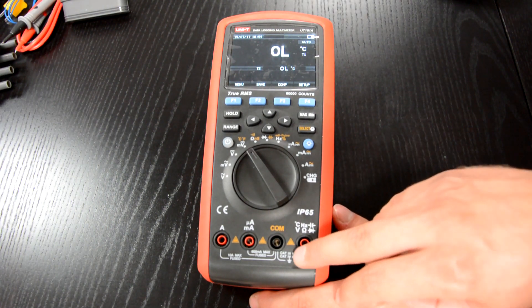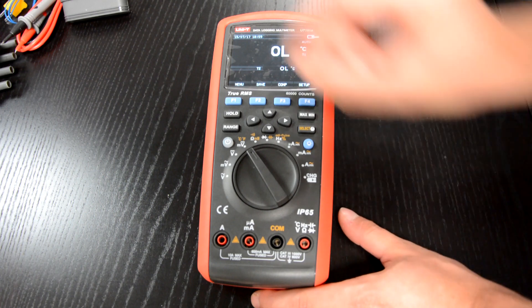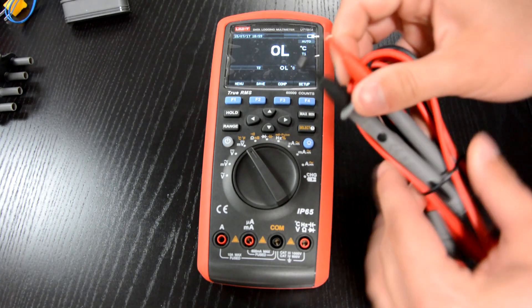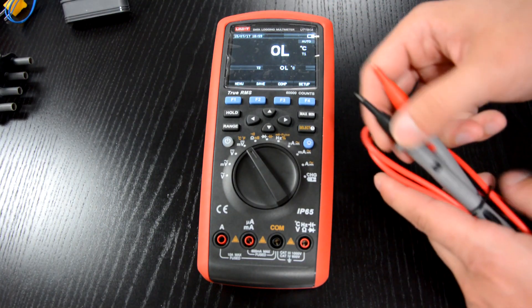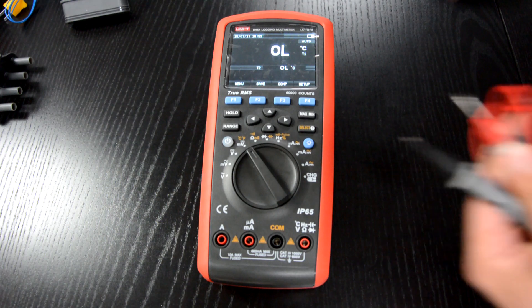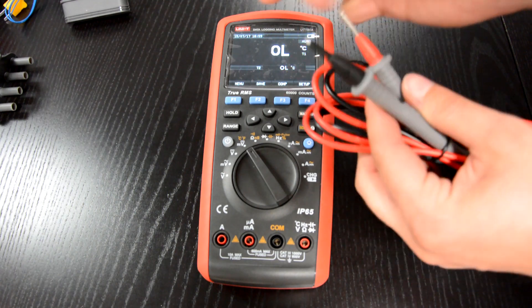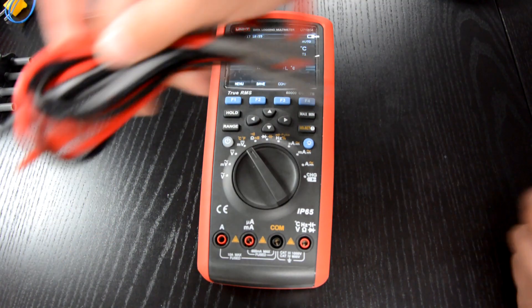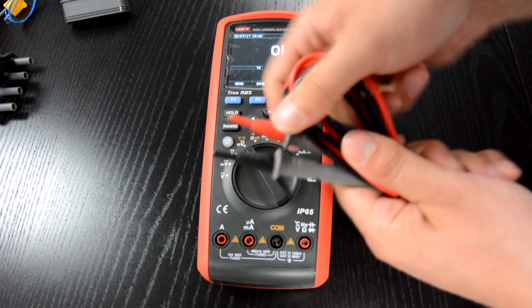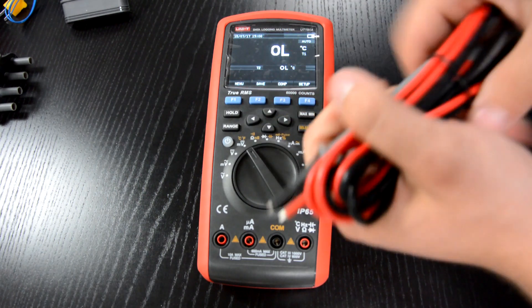This device is certified CAT-3 1000V and CAT-4 600V, which is of course the same rating as on the test leads. If you want to measure more comfortably in CAT-2 or CAT-1 areas, you can simply remove the cap of the tip, and it turns into a cut-to 1000V tip. The test leads are pretty thick but nicely soft, with a very solid feel and nice manufacturing.